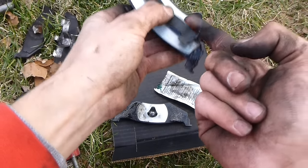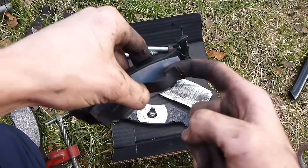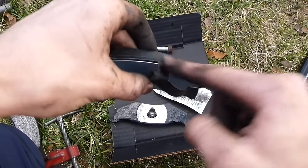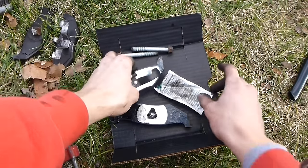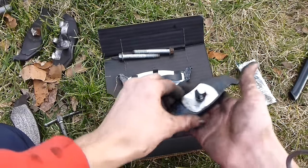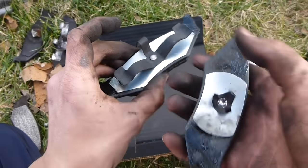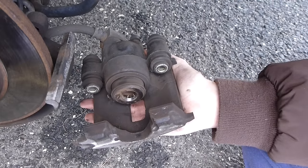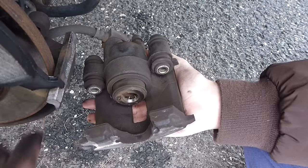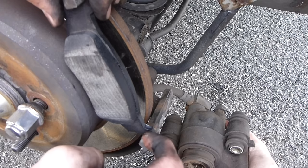Put some more grease under the clip, on the side, same thing under the clip on the other side. Now you have both brake pads greased. You can see the two different styles of the clips — this one goes into the piston, this one goes on the caliper. We'll do the piston one first. The brake pads are going to sit like this — on here, on here, and on here.